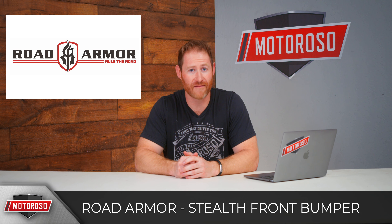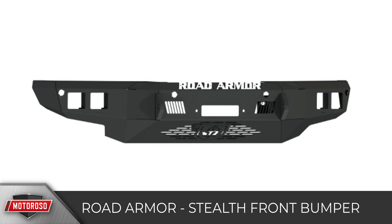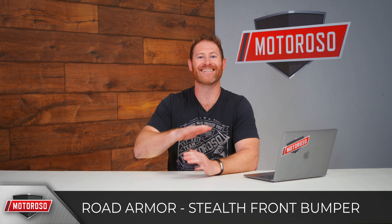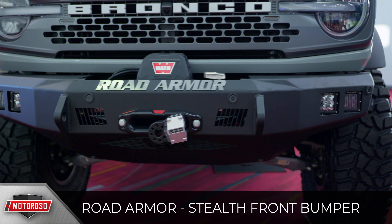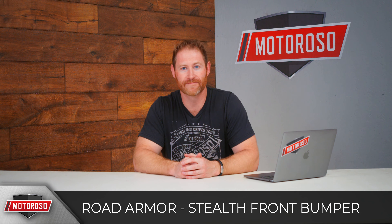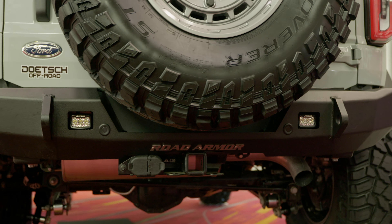Road Armor introduced their Stealth bumper, where the winch is integrated into the bumper so it's not as visible and doesn't live above the bumper line — meaning it doesn't interfere with any cameras or sensors. It has a spot to mount LED lights and will cost around $2,000. They've also got the matching rear bumper with D-ring mounts, spots for LED lights, and their logo.